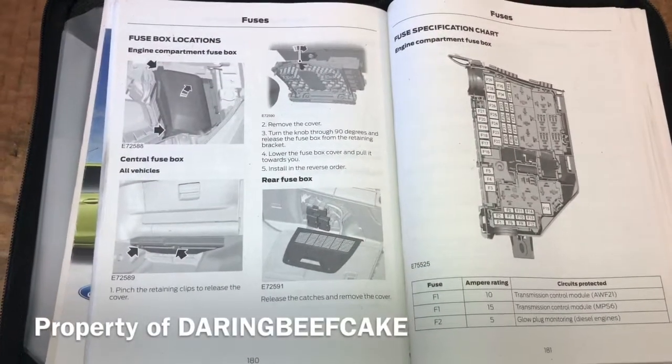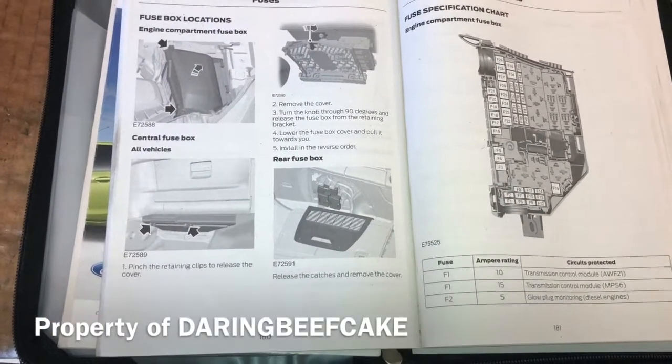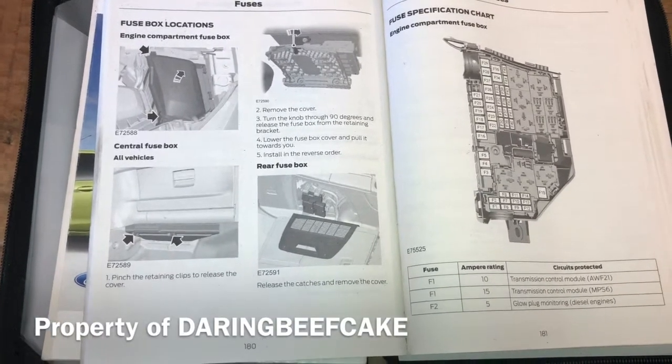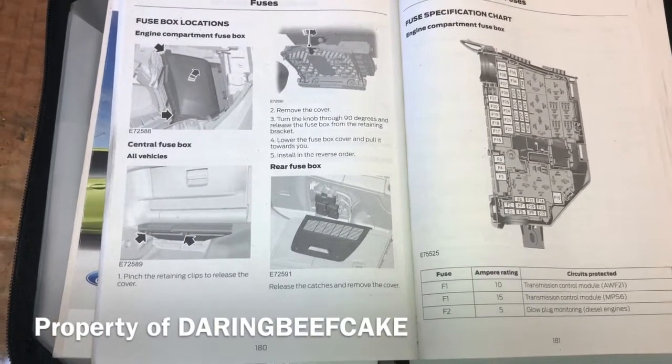Hi there everybody and welcome to one of my other videos. In this video I'm going to show you the location of the fuses for this Ford Galaxy.